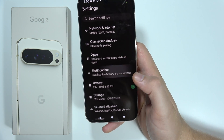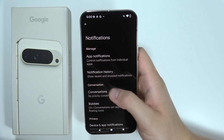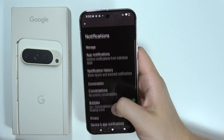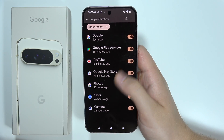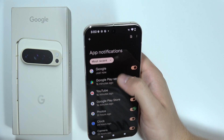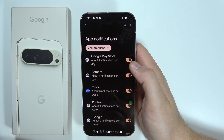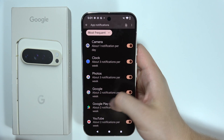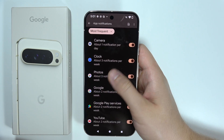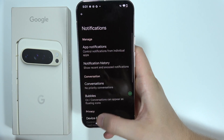If you receive a lot of notifications from apps that you are not really using, go here and remove those notifications. Check how many notifications you receive from specific apps under Most Frequent, and simply turn them off if you don't need them.